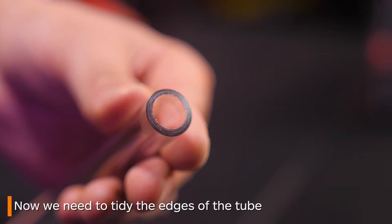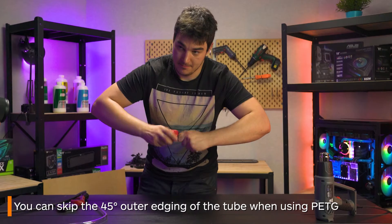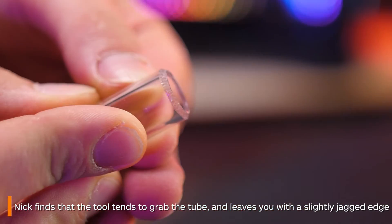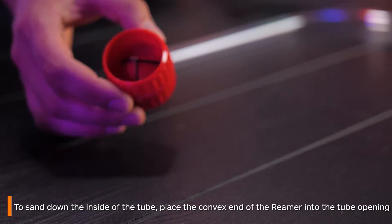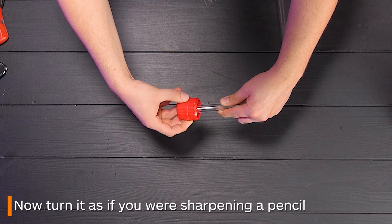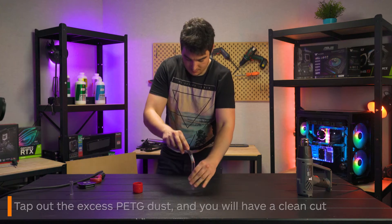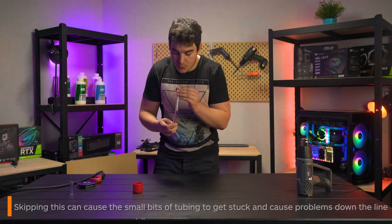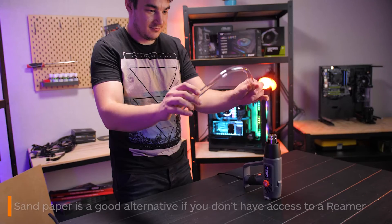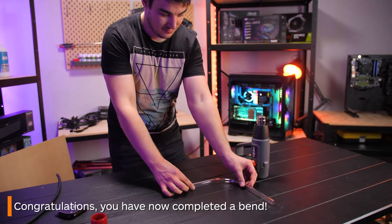Next, tidy up the edges of the tubing with the reaming tool. Don't worry about trying to get the PETG tubing to a 45 degree angle as the tool likes to grab the tube and leave you with a slightly jagged edge. To clean the inside of the tube, place the reaming tool at the end and turn like you would sharpening a pencil. Tap out the excess and you will have a clean cut. If you skip this step there is a risk of small bits of tubing getting into your loop and getting stuck. If you don't have a reaming tool, sandpaper can also work.